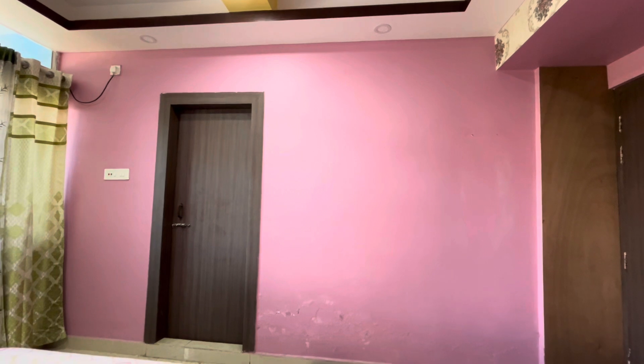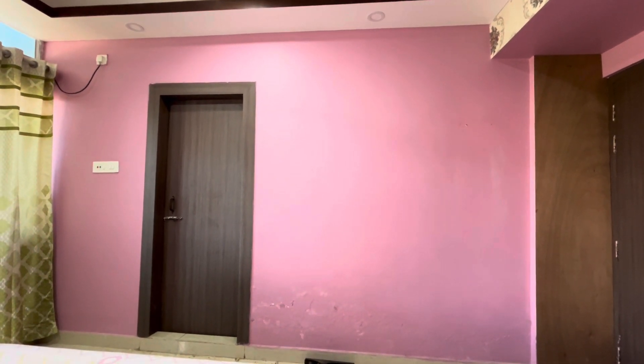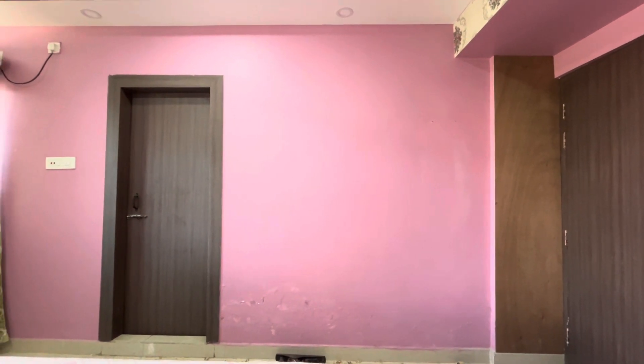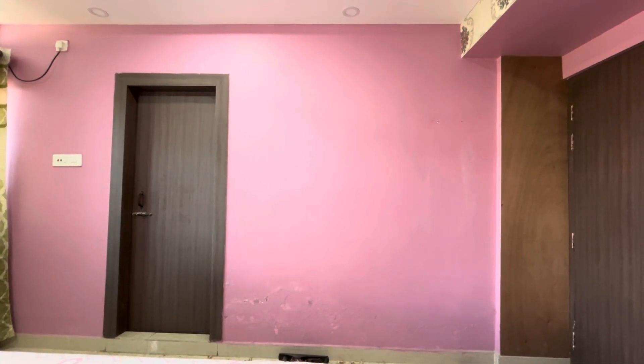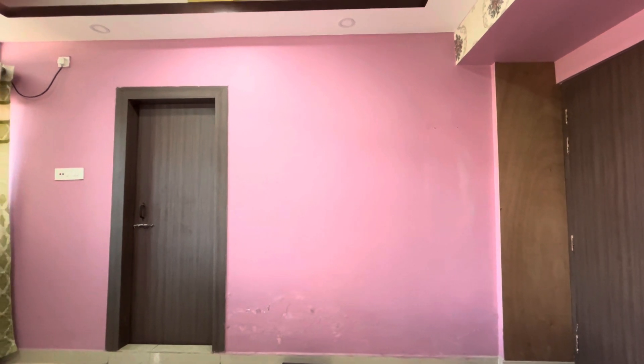This is a great treatment for the wall paneling. We have to use wall paneling here. We have to create a waterproof base using a 6mm waterproof plywood.